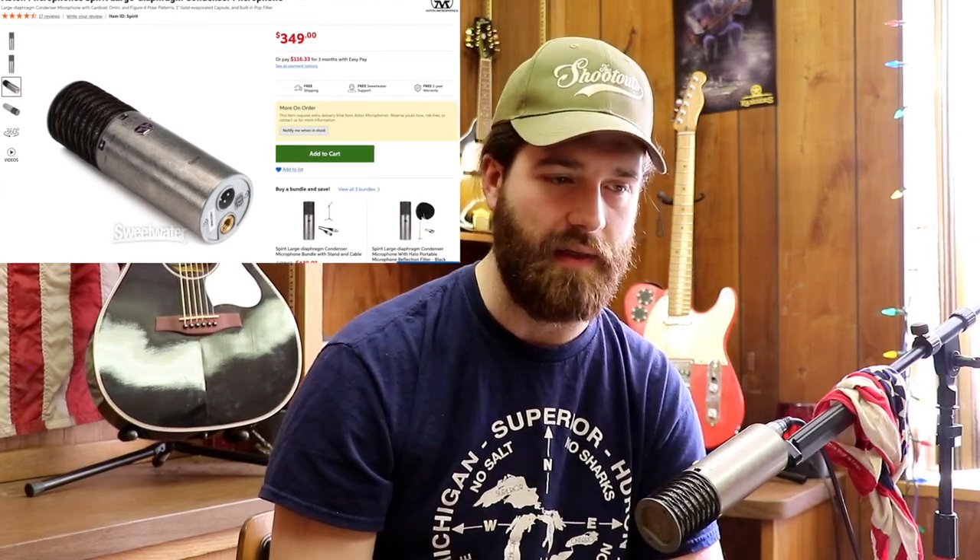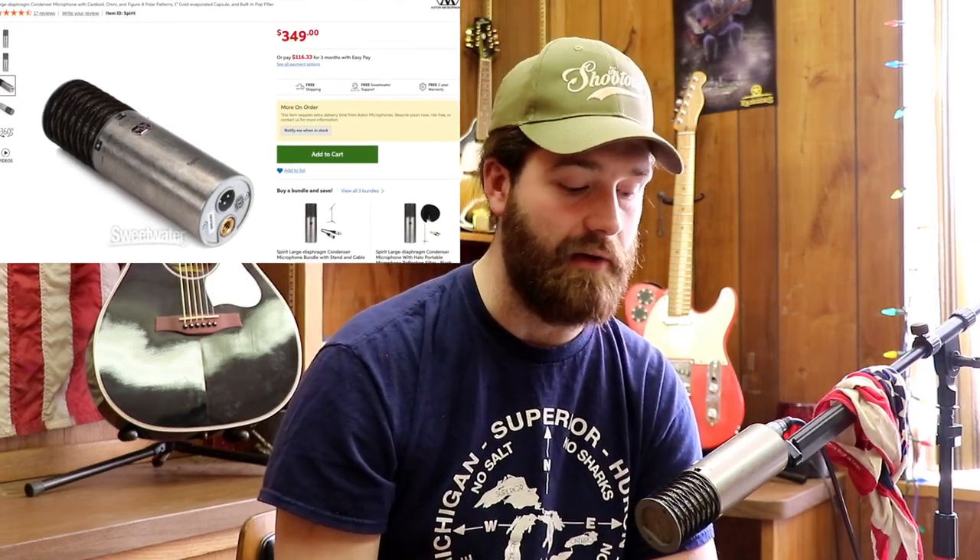It's got a built-in mesh windscreen on it, which is really cool. Dan and I use this for guitar amps — when we play live, this is the microphone that goes in front of his amp and it sounds great every time. Anytime we record lead guitar, this is what we use. As you can see, it works great for vocals too — the clarity of this microphone is insane. It's around 350 bucks — a really solid piece of equipment.